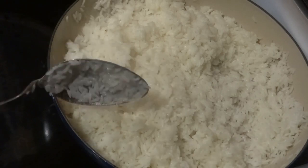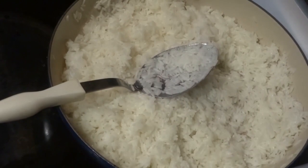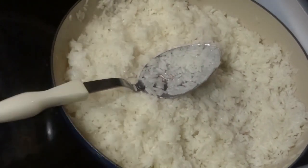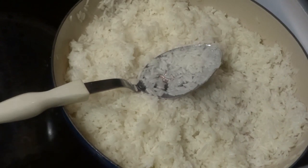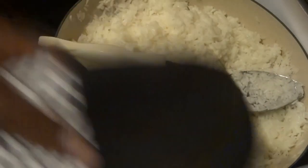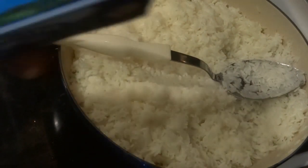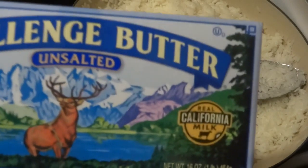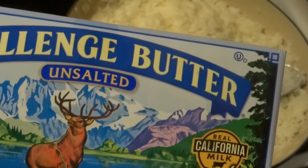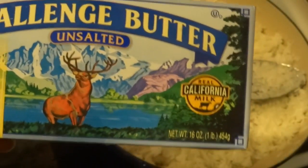Once the water was covering the rice I turned down the heat to a low-medium setting and covered it with a lid so it could finish cooking. I let it simmer for about eight to nine minutes, checked it, and then added a little bit of butter. I like a particular type of butter — I keep it in the freezer. It has a nice mild flavor and is supposedly made with real milk. It's unsalted — I always use unsalted butter because we're always trying to watch out for foods that can raise your blood pressure.